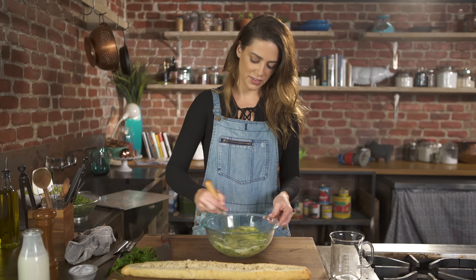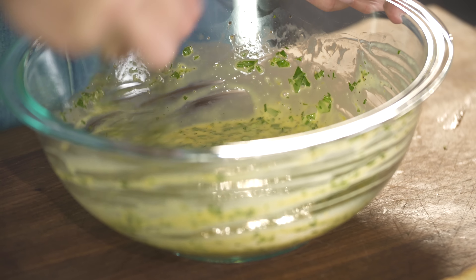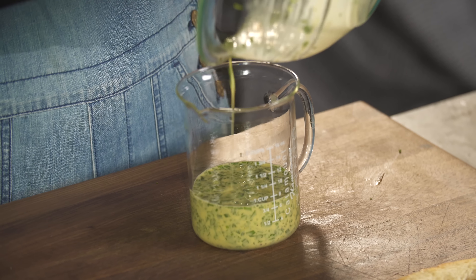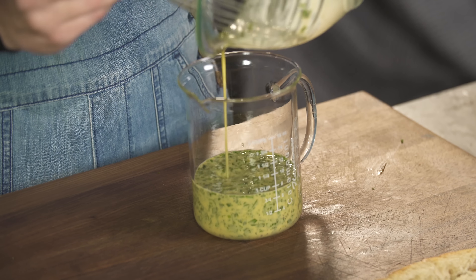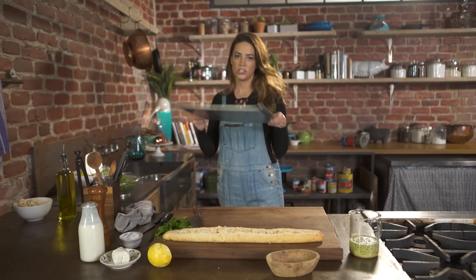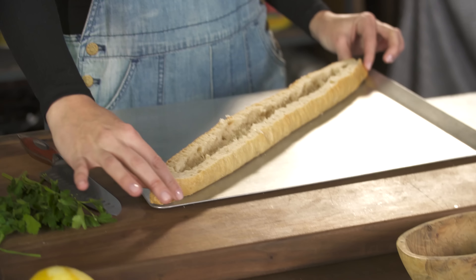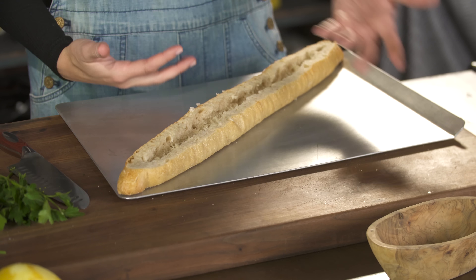Whisk it together. This is ready. I'm just pouring it into a liquid measure with a spout — it just makes it easier to pour into the baguette. Let's put it together. Sheet pan. Make sure you find a baguette that fits on a sheet pan because if anything overflows you don't want it in the bottom of your oven.